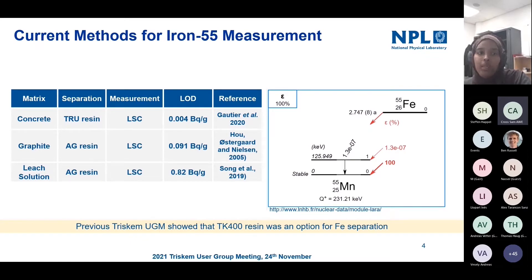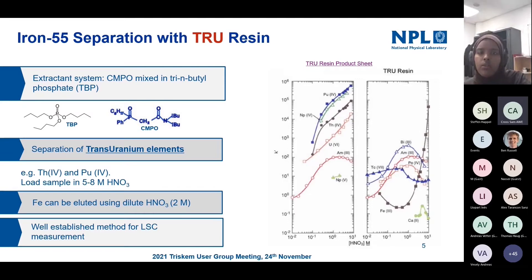Before talking about TK400, I want to give a bit of an overview of TRU resin and why it's well suited for iron separation. In terms of the extraction system, it's a combination of CMPO with TBP present. The main use is for separation of trans-uranium elements — tetravalent thorium and plutonium. But as you can see in the figure on the right, under high nitric conditions, you can have very high retention of iron, with dilute nitric being well suited for elution.